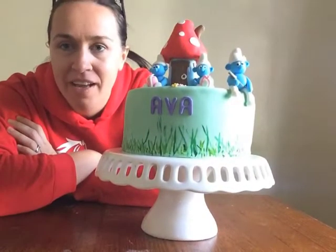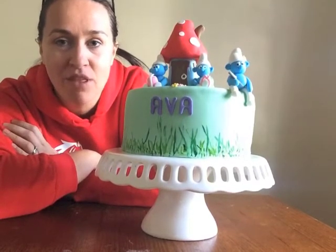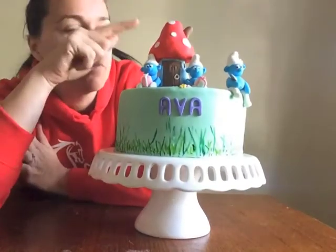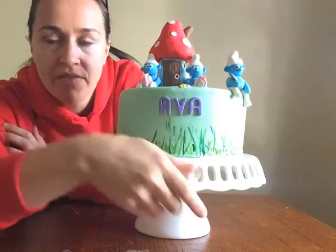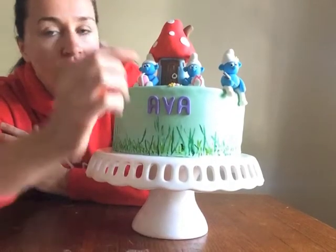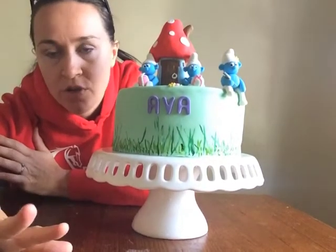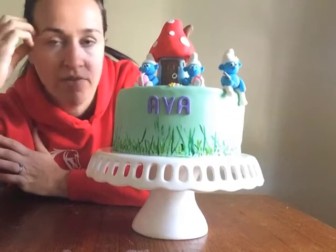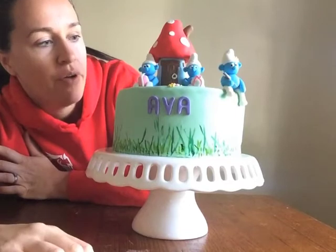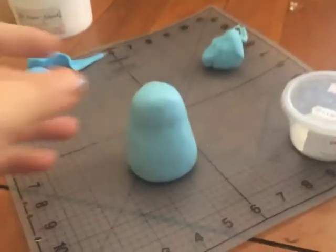Hi, welcome to this tutorial. I'm going to show you how to make a smurf cake for my daughter's seventh birthday. I'm really happy with how it's turned out — I've got the smurf house and three smurfs. These are very basic smurfs, and I'll show the tutorial part of the way through. I did the smurfs by way of photos because the TV was on and I couldn't really film it. Hope you enjoy!